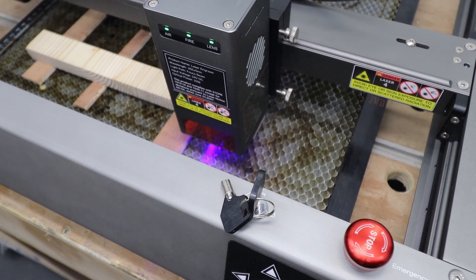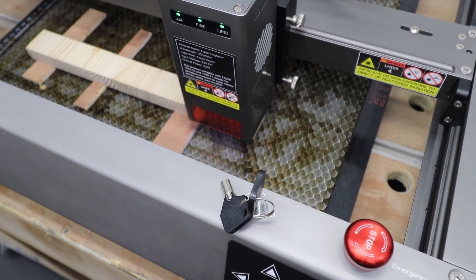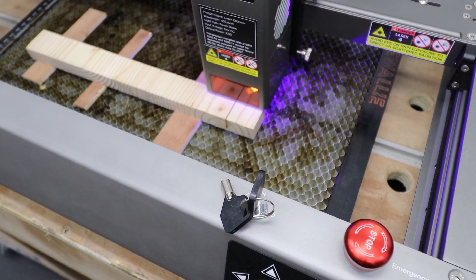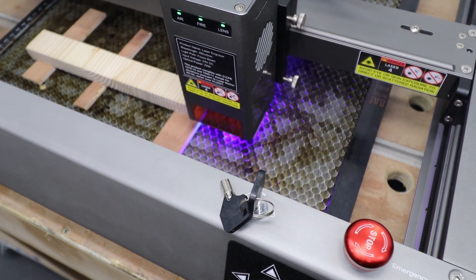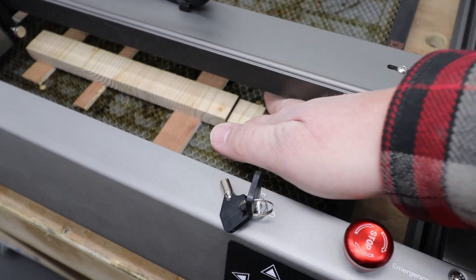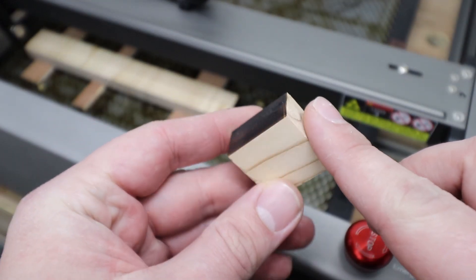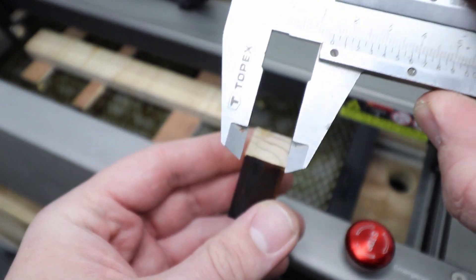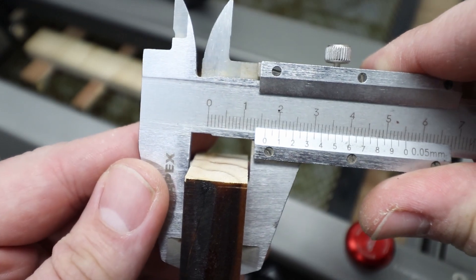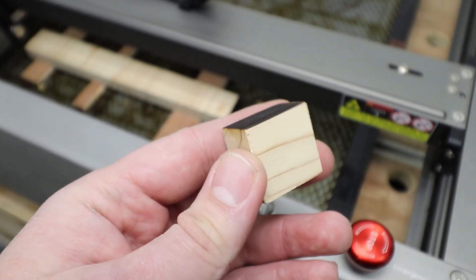Now check this out — a 16mm pine board. How many passes do you think this laser needs to cut through that? It's done in only two passes. Look at that — 16 millimeters, not even much scoring on it. Absolutely great cut quality, no overburn. There's plenty of power in this laser module for any project.